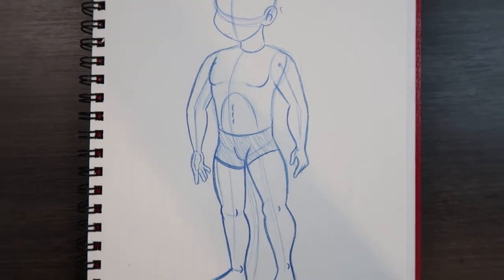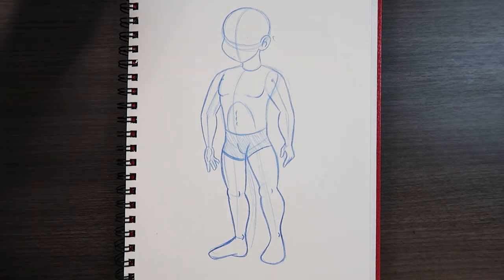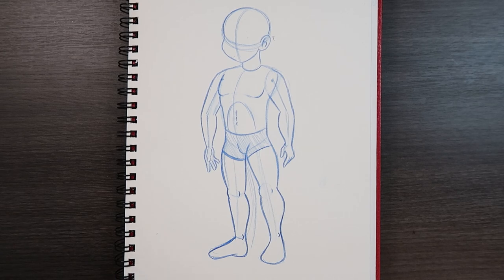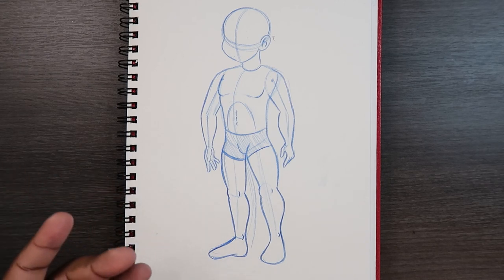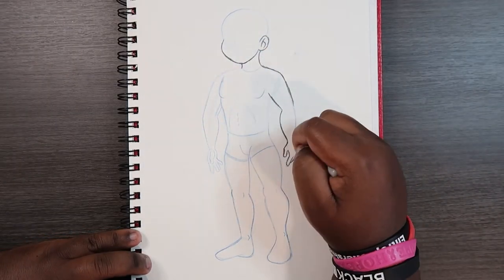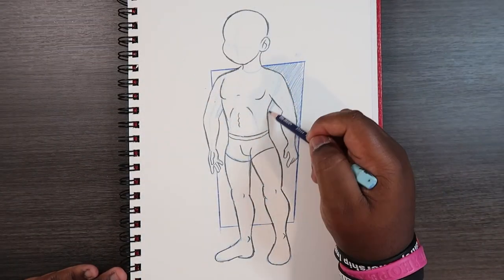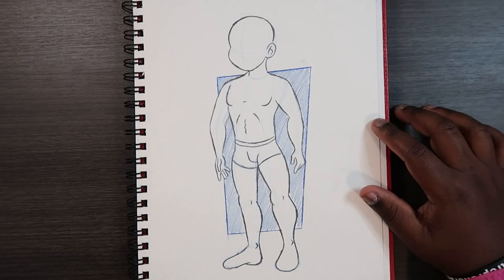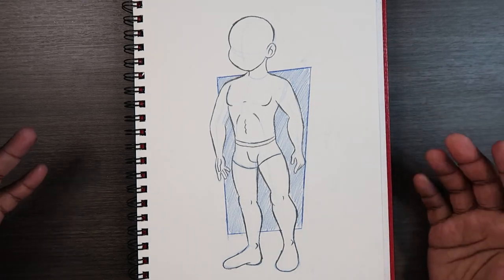Now that the hands are drawn, let me zoom back out so we can see the entire body. I'm going to use my kneaded eraser and then finalize the sketch with my 8B pencil — I'll do that in time lapse and come back. Alright, there's the finalized sketch, and with nothing left to say, that's how you draw a male body from head to toe. I hope this video was helpful for you guys.